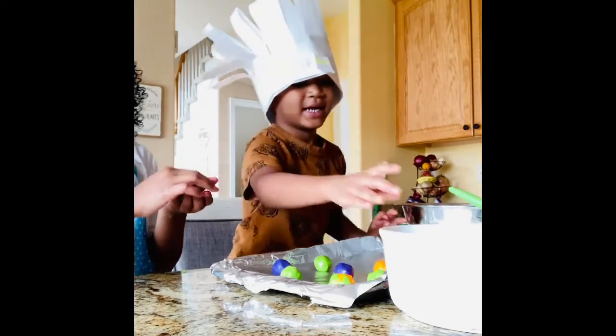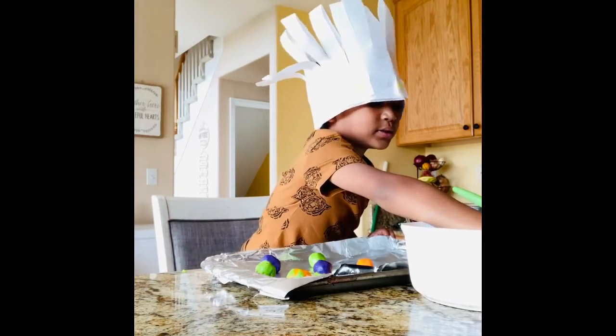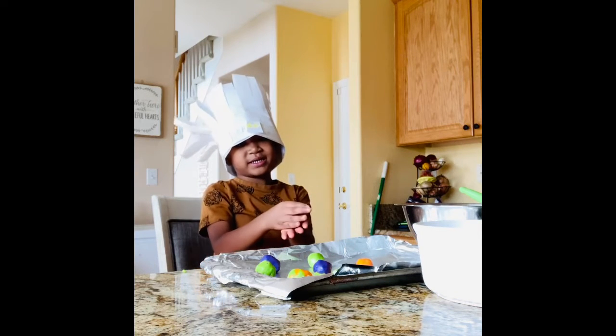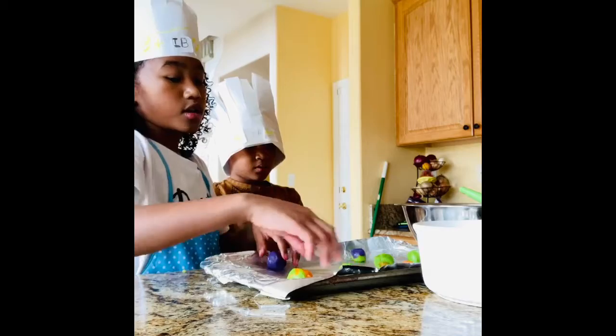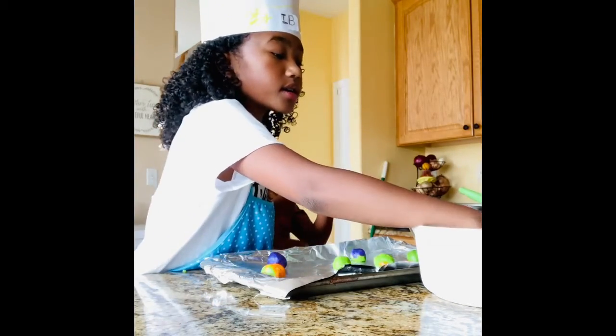We got two tiny ones! We got to make sure they're far enough apart so they don't stick together.